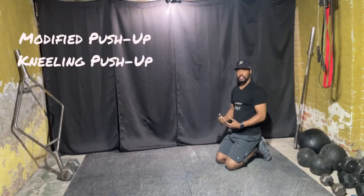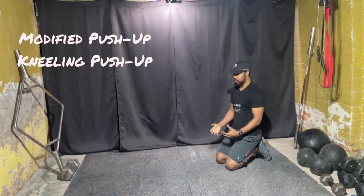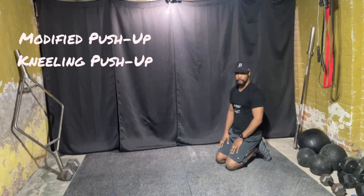If you have issues with your knees and you feel like this is going to be hard on your knees, get a yoga mat and put that on the ground to safeguard your knees.